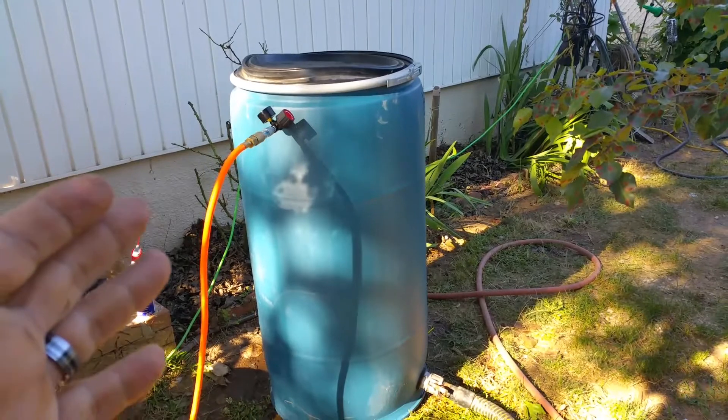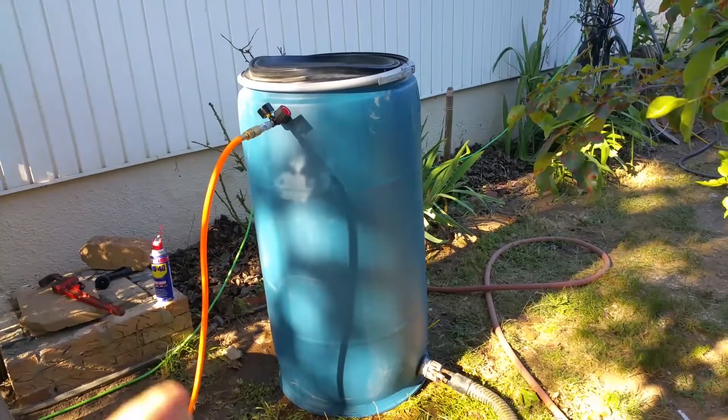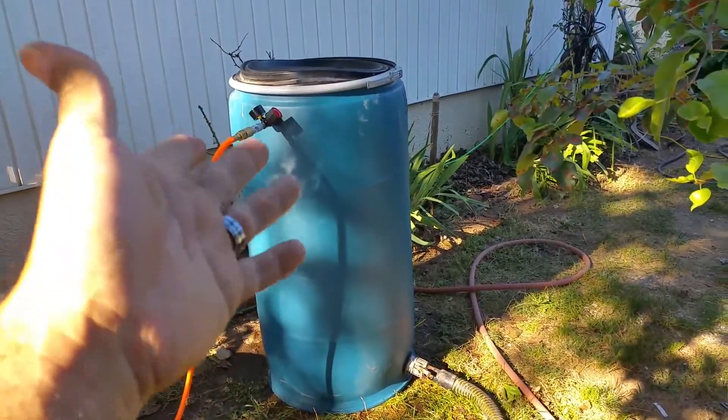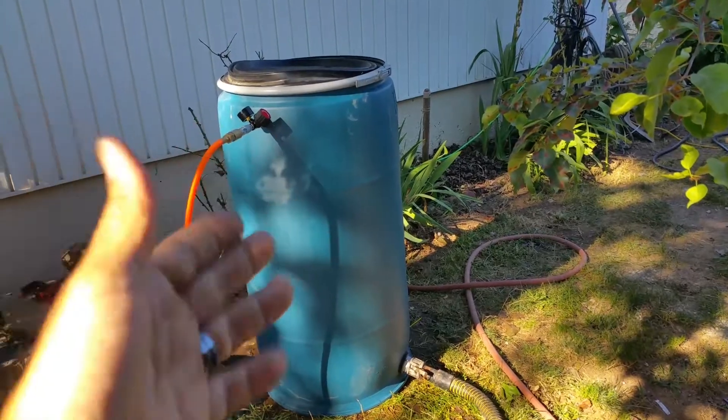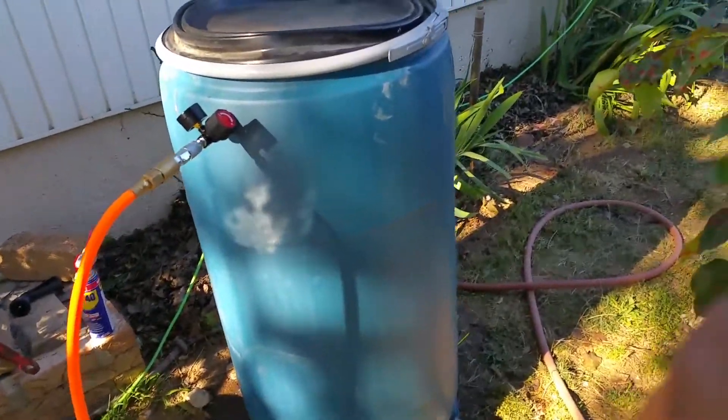If this doesn't work, then the next thing for me would be a steel cylinder — a steel tank. I'd have to modify it with the same rigging, but instead of this plastic it'll be steel. Anyway, that's the plan — we'll see what happens. Peace out.